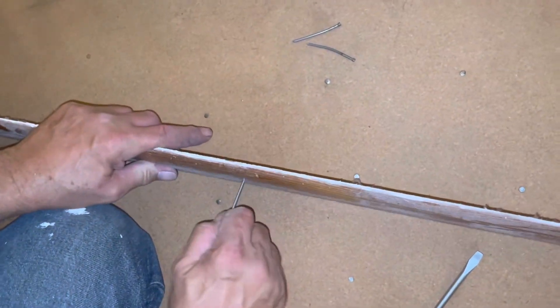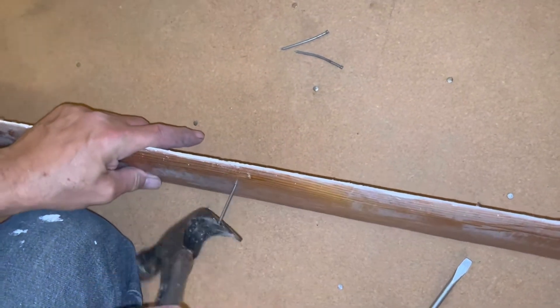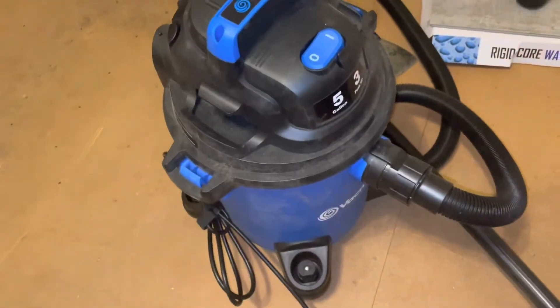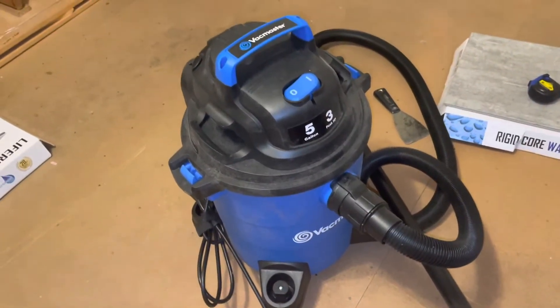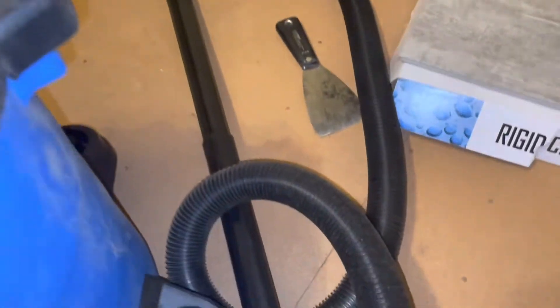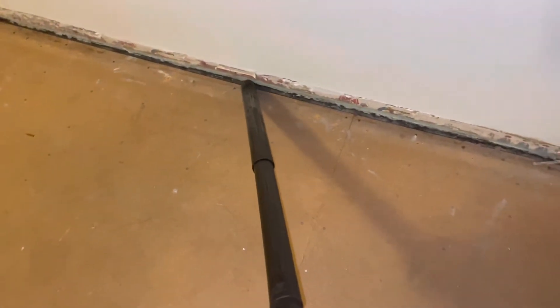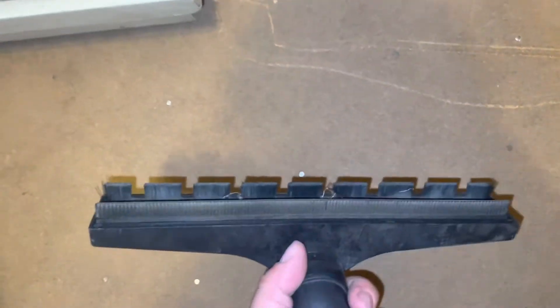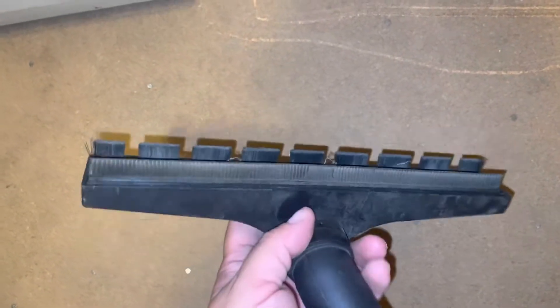We're also taking out all the old nails and putting in all new trim nails. Now let me show you the shop vac — we didn't have a shop vac, we had like a little three-gallon super cheap one, so we ended up buying this one. It was only like 40 to 50 dollars, it's five gallon, it works really good. It has attachments — and this one here, it's almost like a squeegee — this was really good for getting up the horse hair too.